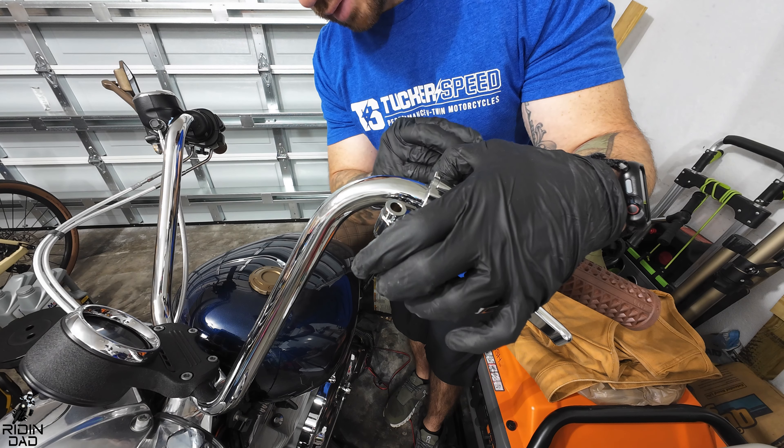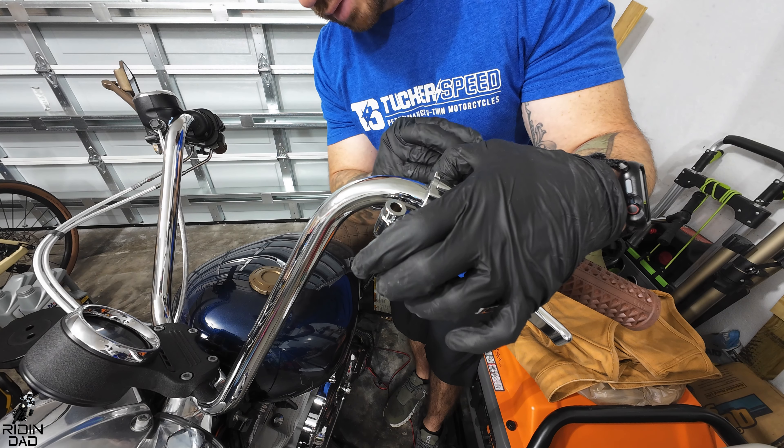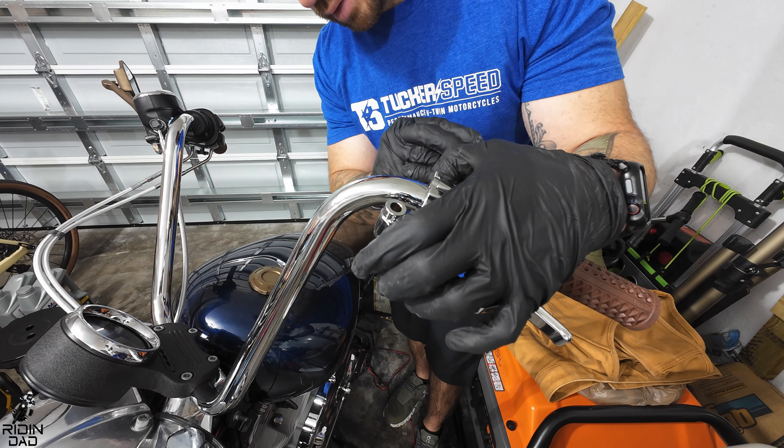Time to put the mirror back — super simple, just install it the way you'd expect. I'm getting new mirrors soon so I'm not Loctiting the threads right now, but if you're not getting new mirrors soon, you definitely should Loctite them.